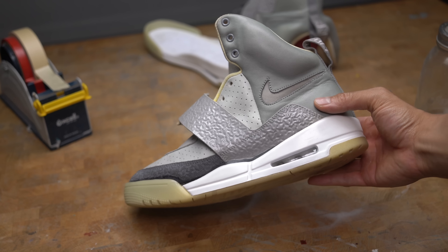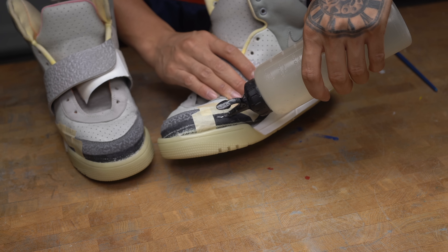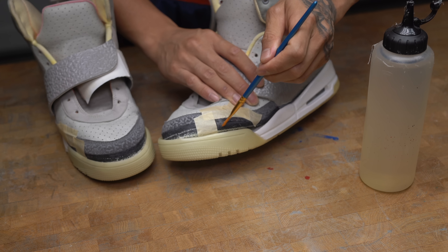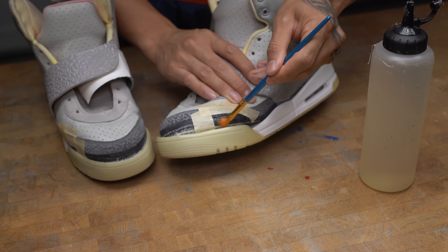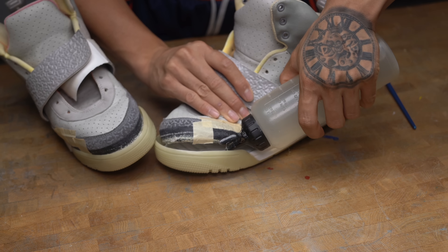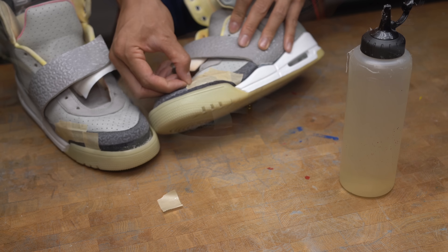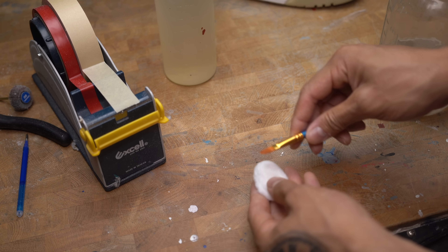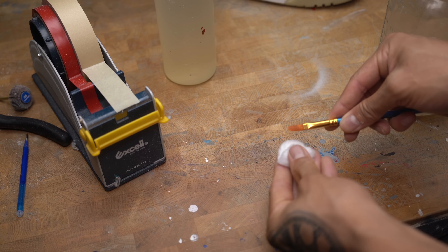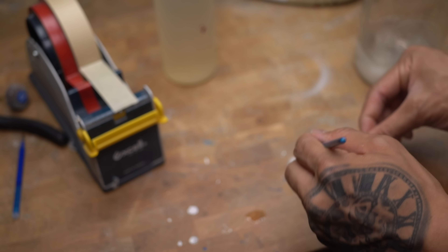Now that the heel has been fully glued down, I'm going to focus on the toe cap. Same concept as the heel — apply a thin coat of glue on both sides, let it cure for eight minutes, reactivate the glue with heat using a blow dryer, then bond them together. I actually like using paint brushes as my glue brushes. To have them last longer, I take off excess glue with a cotton ball soaked in acetone.